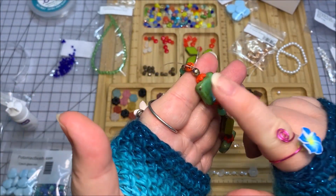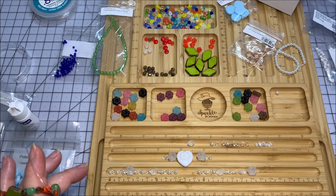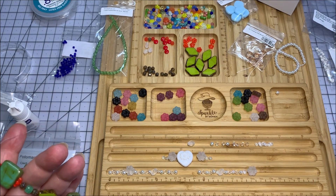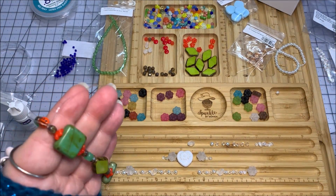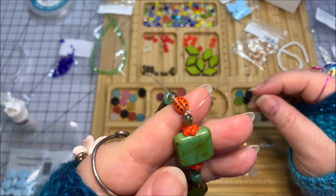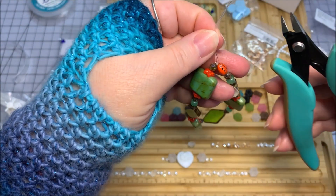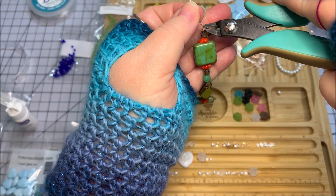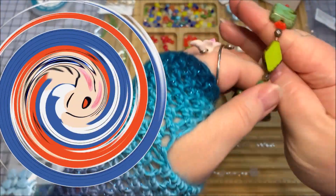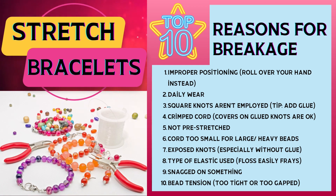The glue has already dried. If you've got heavy beads like these squares, glue is a good idea. If you've got something really petite and light like this design, unless you're wearing it every day putting it on and taking it off a lot, I wouldn't worry about glue — but it's always better safe than sorry. I like to sandwich my glue between two knots. Since this is dry, I take my flush cutters and go right up against the knot, being sure not to cut the knot itself.